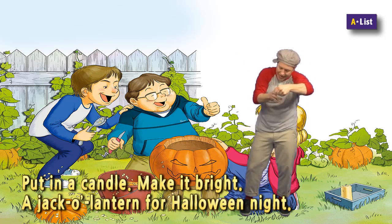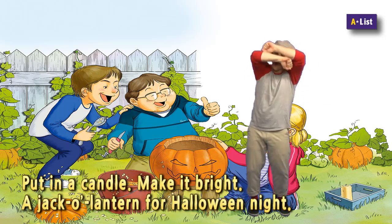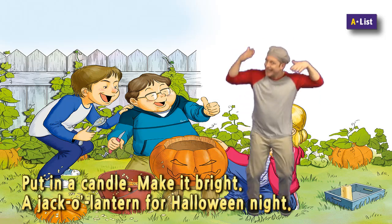Put in a candle, make it bright. A jack-o'-lantern for a Halloween night.